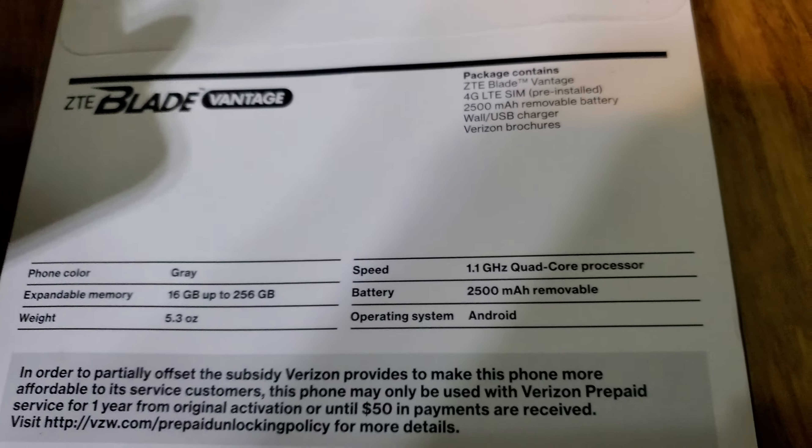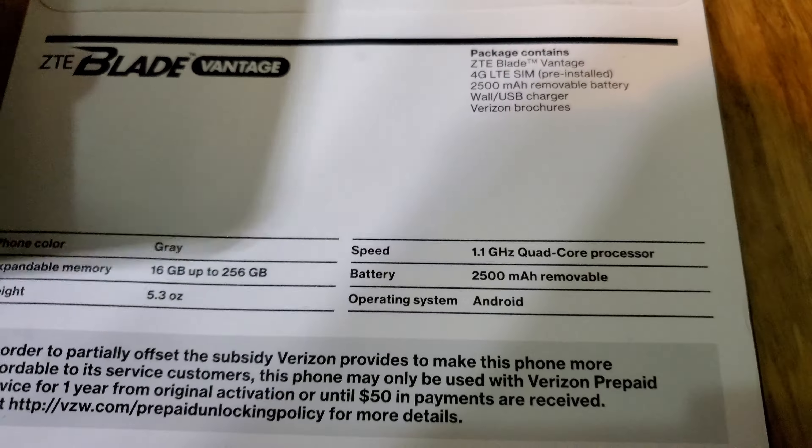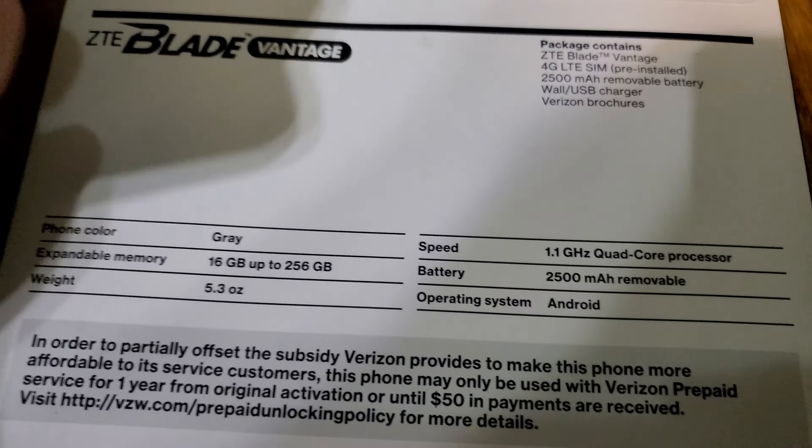This can have up to 256 gigabytes of storage in it. It has a 1.1 gigahertz quad-core processor and it runs Android. I wonder if I can custom ROM this thing.